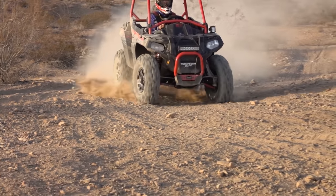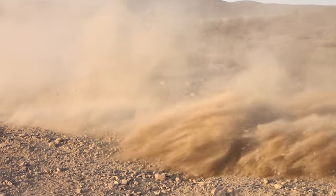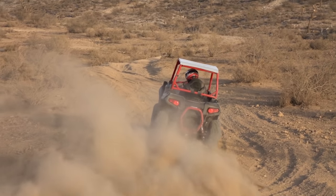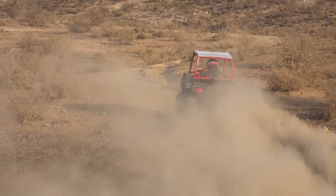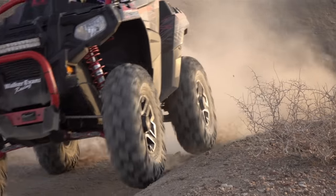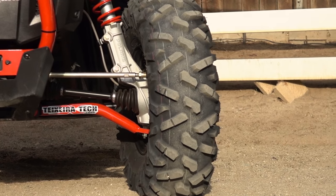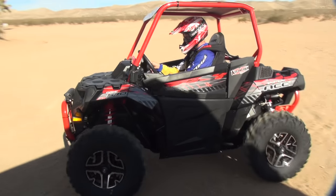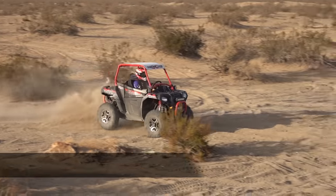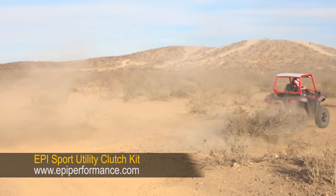Obviously, the taller tires raise the machine a bit, while the Walker Evans shocks do a good job of keeping body roll in check. The car's higher center of gravity requires you to use a bit more caution setting up for corners. If your primary concern is stability, you may want to stick with a 25-inch version. With the 26-inch Bighorn 2.0s measuring in closer to 2 inches taller than stock, we installed an EPI Sport Utility Clutch Kit, calibrated for 27-28-inch tires.